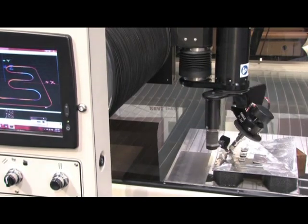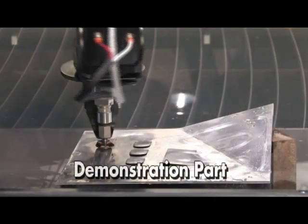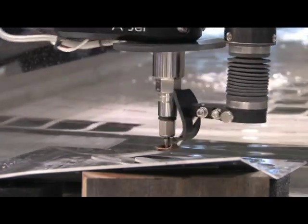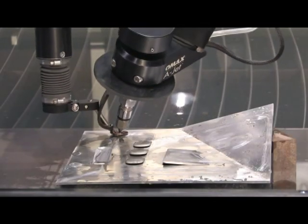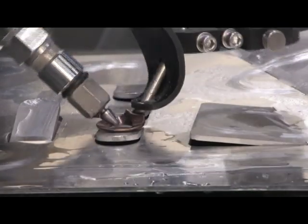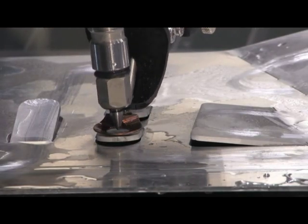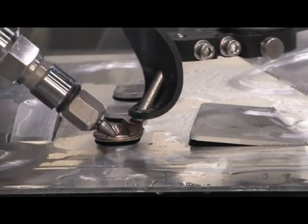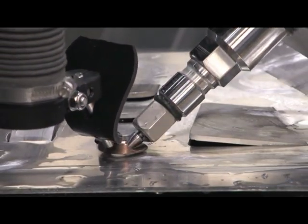The OMAX A-Jet cutting head with terrain follower can cut from 0 degrees to 60 degrees from vertical, with a positional accuracy of 0.09 degrees. The terrain follower feature allows it to follow warped material or material with some variation and still maintain a good, accurate bevel cut. It's ideal for shops that need to make well-prepped bevels precisely, where there's inevitable warpage in the material. It will follow that automatically and maintain a uniform standoff of the nozzle from the material, giving a good, accurate, consistent bevel cut.